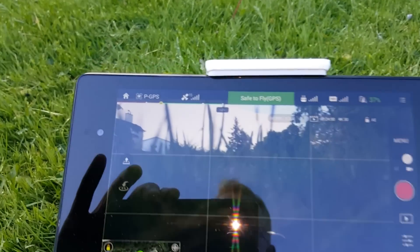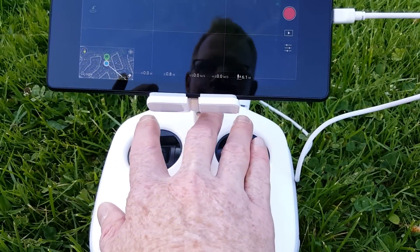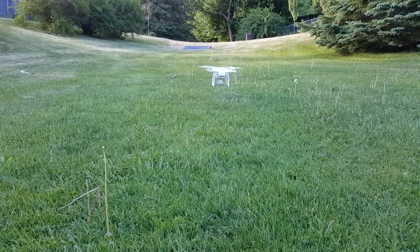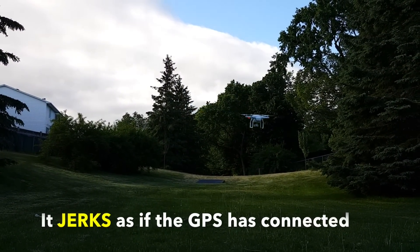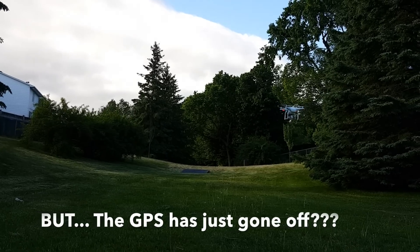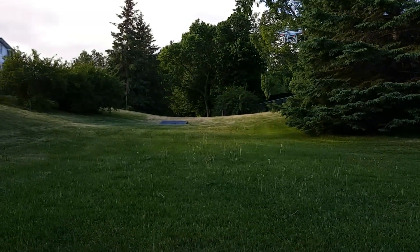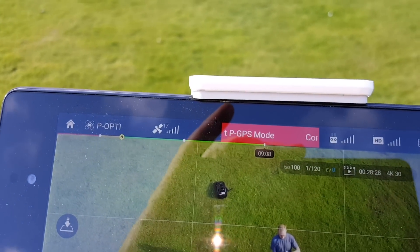Safe to fly, everything's good. I'm in P mode. I've got 15 satellites. Watch what it does when I take off. Start her up, and we'll go up. And it starts to move, and now it's going to go crazy. It starts to catch, and now this says fly non-GPS — not good. I gotta bring it down. We're back to GPS briefly, and pretty soon I get compass error.